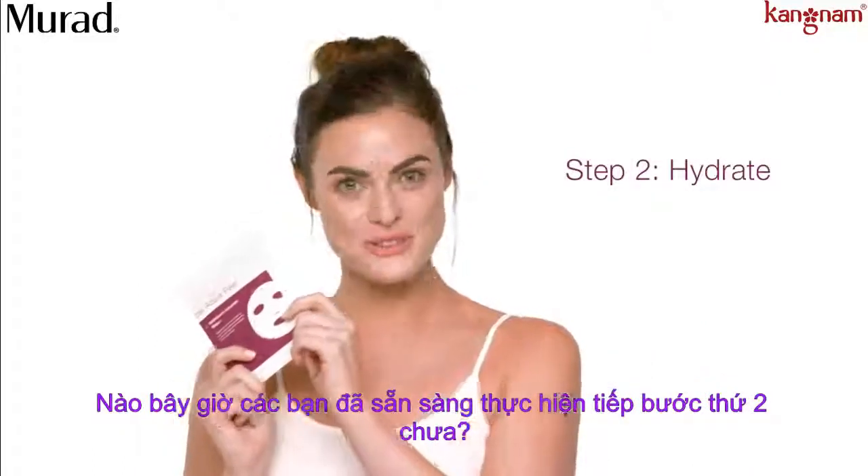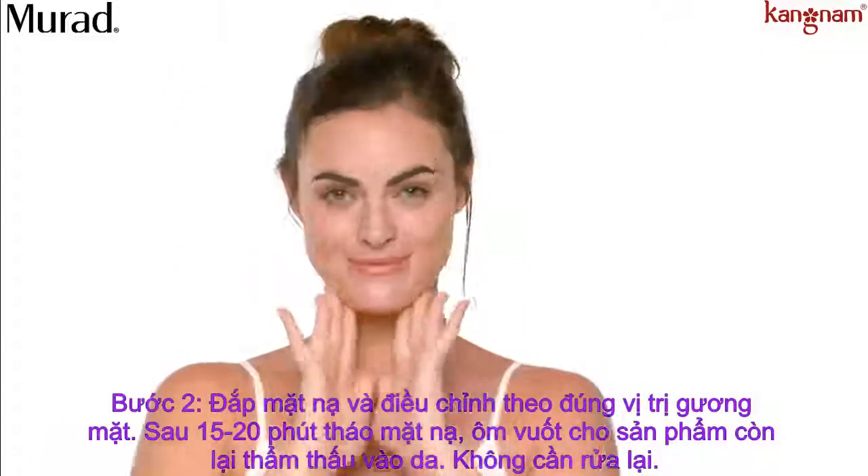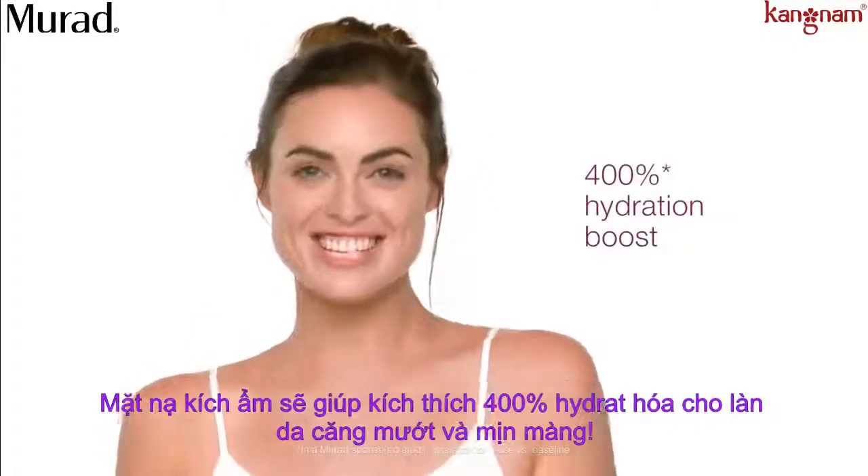Now you're ready for the moisture infusion mask. It deeply hydrates your skin with a rush of hyaluronic acid. Feel that? That's a 400% boost in hydration.